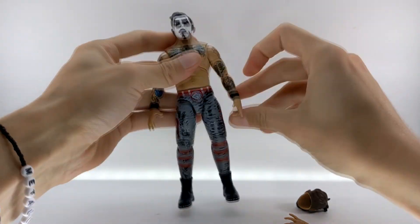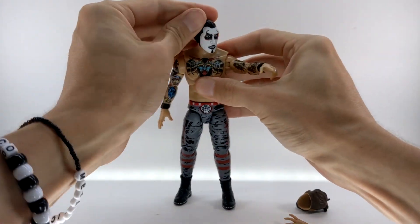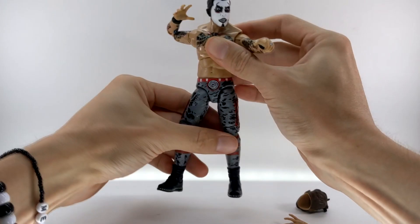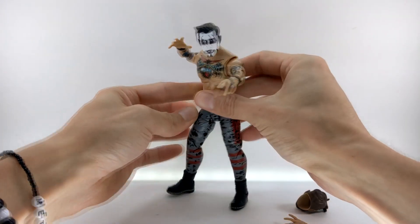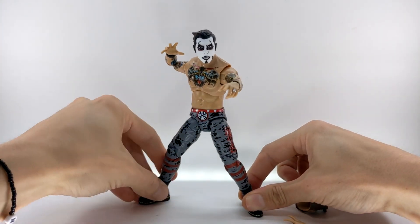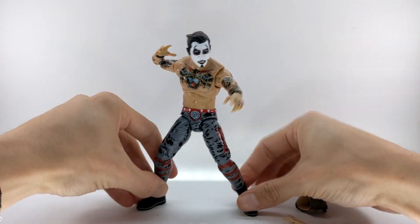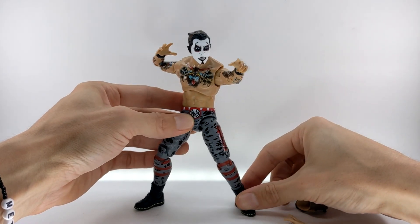All of this articulation and the interchangeable accessories allow you to get some very classic Danhausen poses. If you want to get him into his 'Orbe Cursed' sort of look, there you go — really classic look for Danhausen. His feet go down really nice and flat, so if you want to spend some time posing this guy going up against other wrestlers, he definitely has all the articulation you've come to expect from these AEW Unrivaled figures.